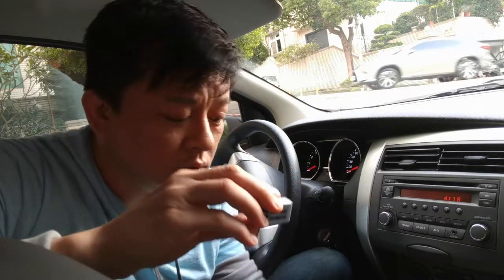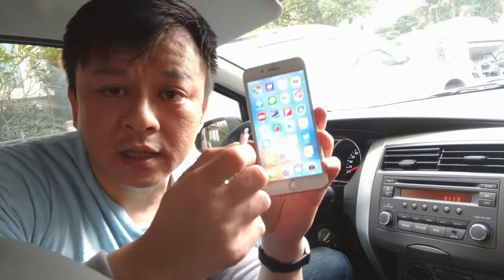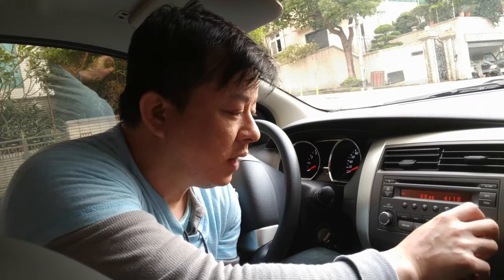This is Wesley, the Gizmo Guy. Today I'm going to show you how you can get your new iPhone onto your car radio without Bluetooth or an AUX input. We'll be using my device from GizmoGuyGadgets.com. Simply get my gadget and connect it to the dongle that comes with your new iPhone. Then connect it to your new iPhone — plug the dongle with my device onto the phone. Then set your car radio to 87.9.